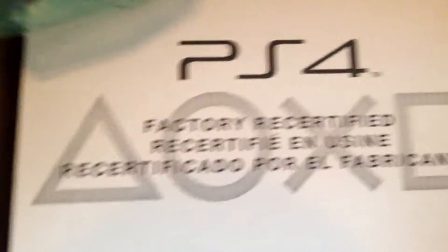Here it is — PS4 factory recertified. It's not that heavy but it's pretty heavy. I did buy this from Best Buy for $299. The new one was $350 plus tax, that would be $20 plus, so I was like might as well just buy the used one. People had a lot of great reviews on it, so why not. I'm gonna try to get this thing open — there we go, my unboxing hands are on fleek!